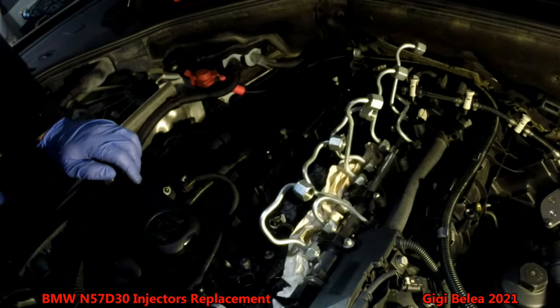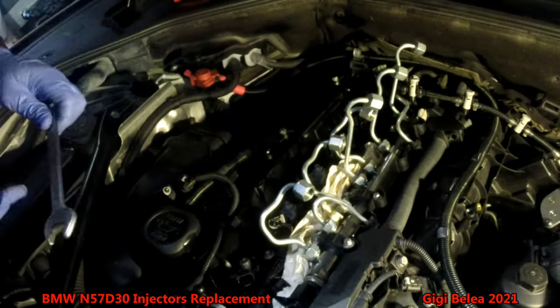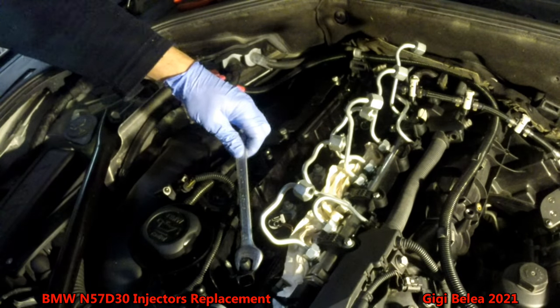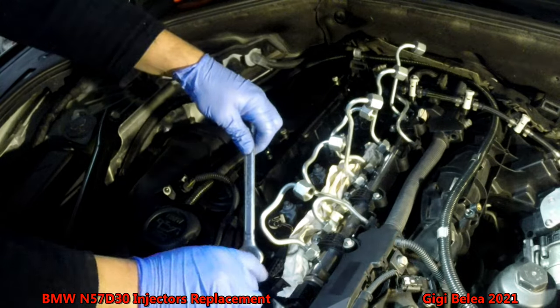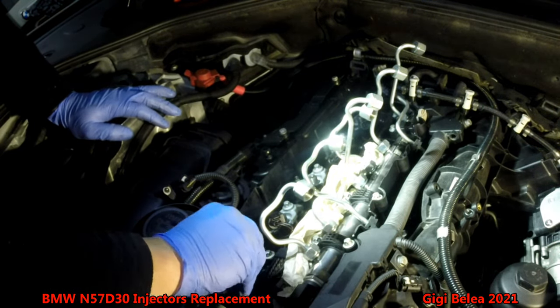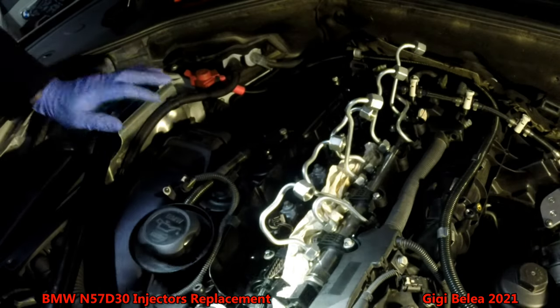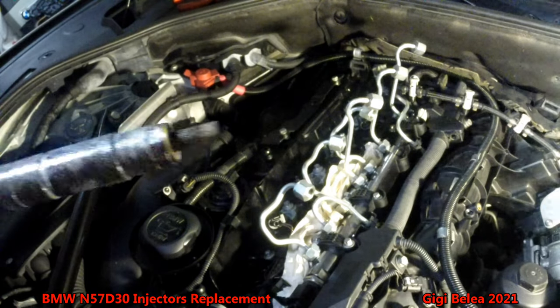Try to wiggle the injector easy and it should come out. If it doesn't come out, I think you'll need a 15mm — put the key on it, wiggle it, and then pull it up easy. So this is one from my car. I'll take it out and put it aside so you can see how it looks.